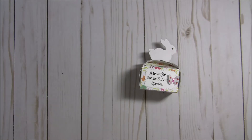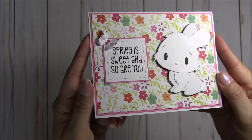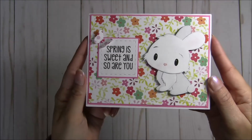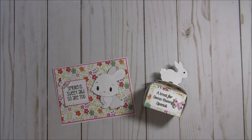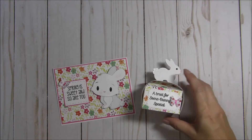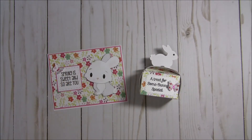My next project that I made is this little coordinating card. And I use this sentiment here — spring is sweet and so are you. They go together like that and I have a little girl in mind that I'm going to be sending these to. Let me go ahead and go through what I used to make it.